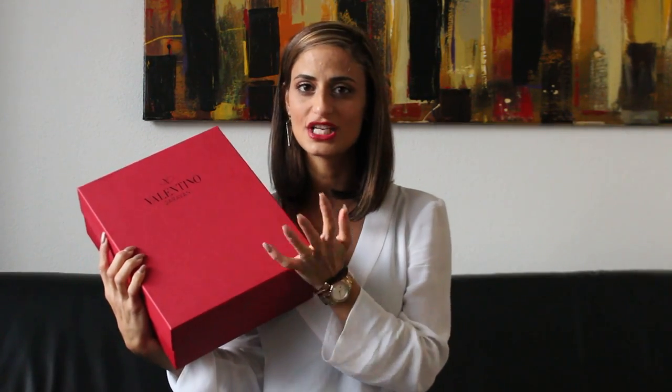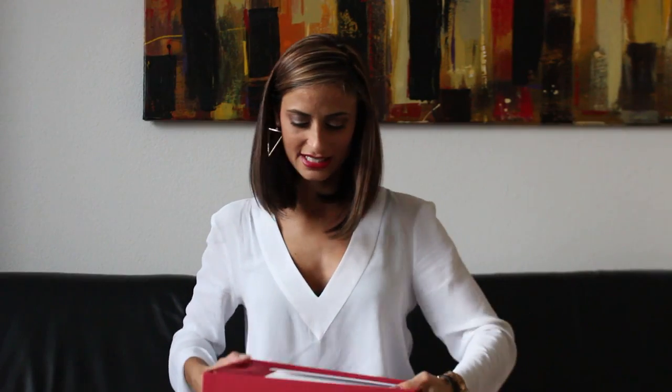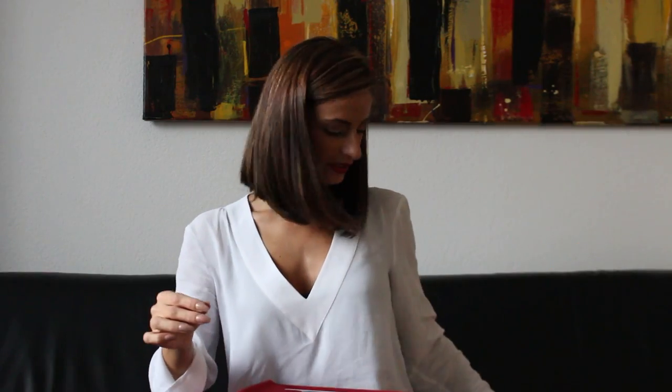I had Valentino Rockstud shoes on my wishlist for a long time, and I went there and got my first pair. They came in this beautiful red box by Valentino. And here inside you can see how it looks. Here is the receipt, and I even received like a booklet — a Valentino booklet. It's like a fashion booklet and you can see different pictures of different looks, bags and shoes.